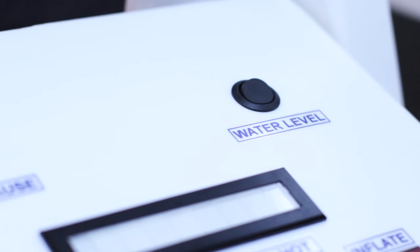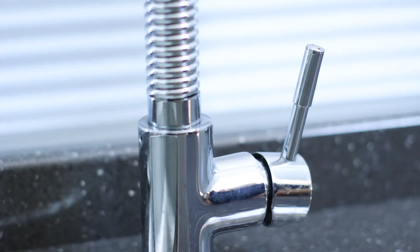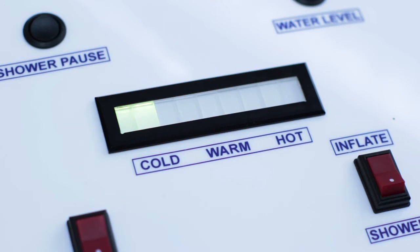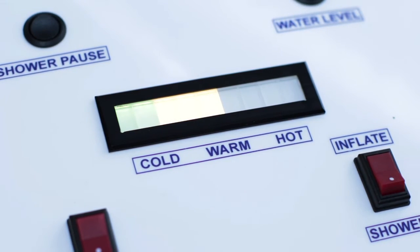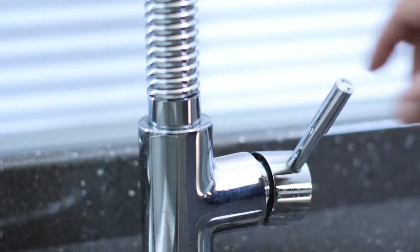Press the water level button. This will bleep and continue bleeping throughout the filling. Turn on the taps and start to fill the system. It is important you feed the hot and cold water in together. There is a temperature indicator on top of the Watergenie to help you feed in the correct temperature.